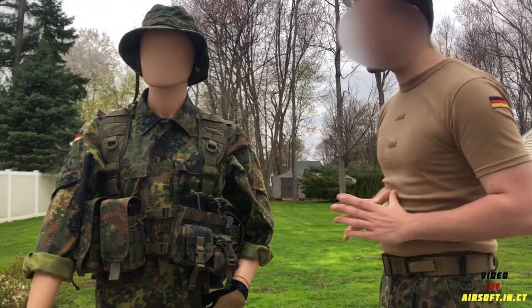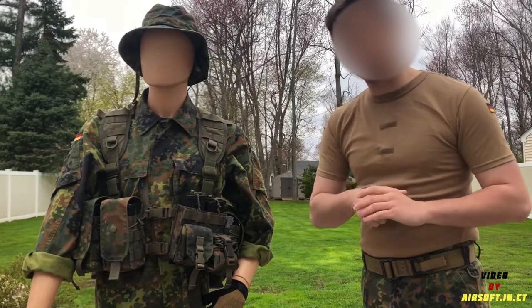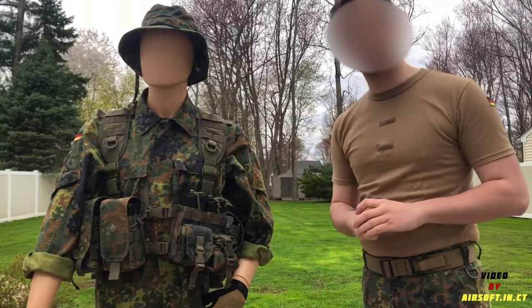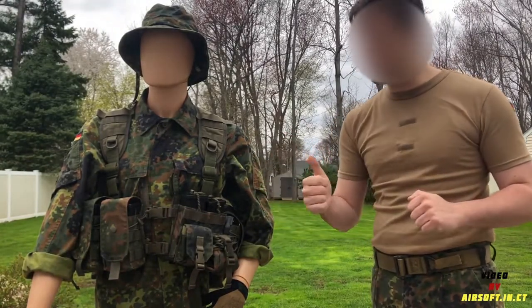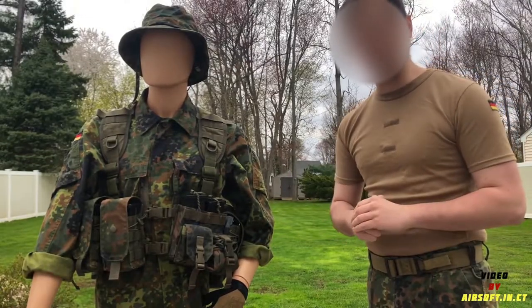Hopefully you got a good taste of what I'm running with the Linderhof Tactic chest rig. If you have any questions, please feel free to reach out — my Instagram is airsoft.in.ct and I'll be very active in the comments. Hopefully you enjoyed it. Leave a like, comment, and subscribe if you're interested in this kind of content, and we'll see you guys in the next video.